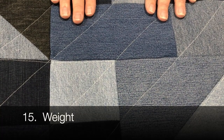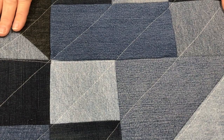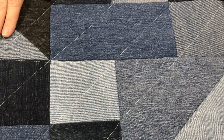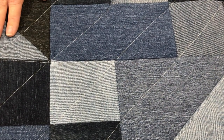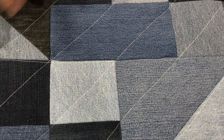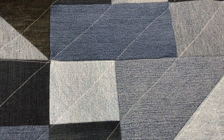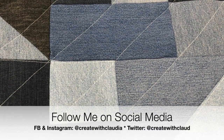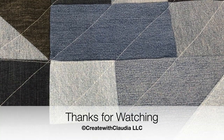Lastly, consider weight. This quilt weighs seven pounds — I actually weighed it. That's a fair amount for a blanket, and it's surprisingly heavy. I have to thank my husband for holding it up for all the pictures, outside in freezing cold weather — he was a real trooper. So those are my 15 things to think about when making a blue jeans or denim quilt. It was loads of fun to make — I absolutely love it. It's a big, cozy, warm, comfortable quilt, and I hope you give it a try someday. Thank you so much for watching and have a great day.